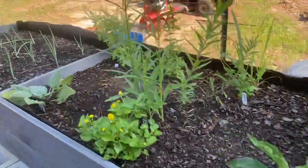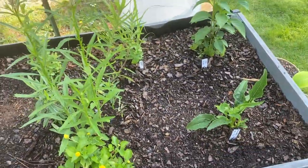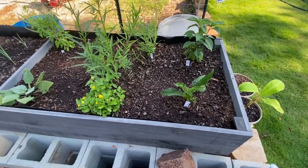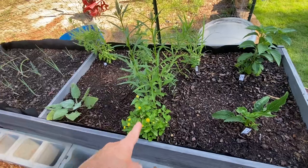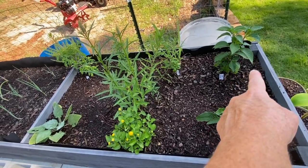Just a little garden tour today, kind of keeping a video record of what I've got going on out here. I've got African basil, echinacea, milkweed — that's milkweed right there — toothache plant, that's the echinacea, and that's the African basil.